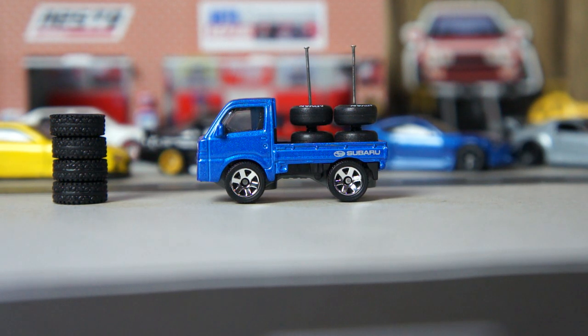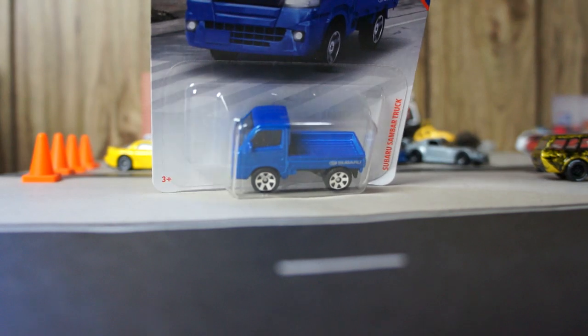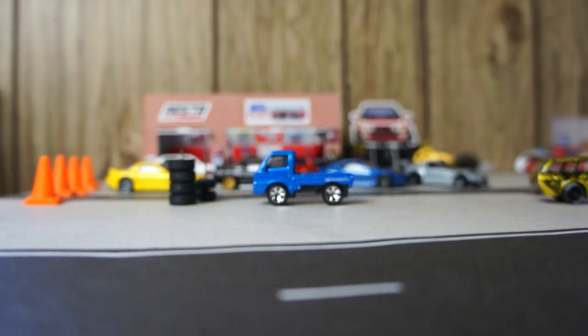Today I want to share with you a couple of customs. And look at this awesome little piece that I found. It's a Matchbox Subaru. And this is it, in the card. Looks really, really tiny. It's pretty cool.